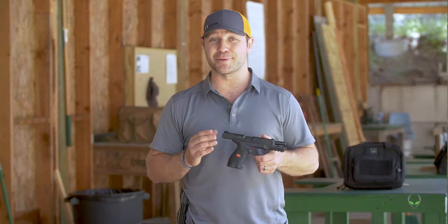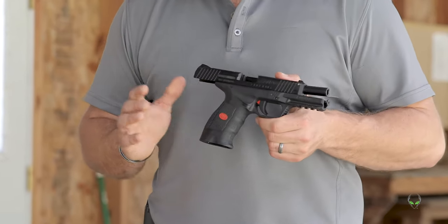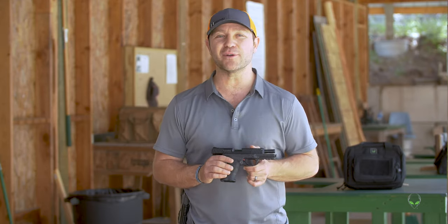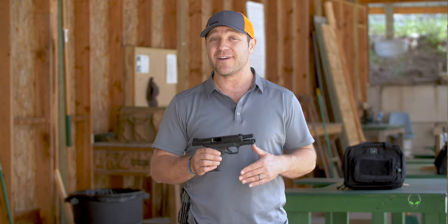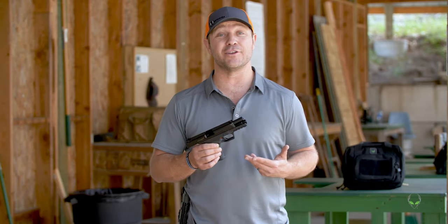Sarsilmaz did some pretty cool testing on this. They dropped it to 50 below zero, they baked it to about 130, they left it out in the rain for 24 hours — all kinds of tests — and then they fired a hundred and fifty thousand rounds through this thing. Not only that, a whole bunch of other people fired some rounds through it too. It is very reliable, so I figured I should probably put it to the test too.